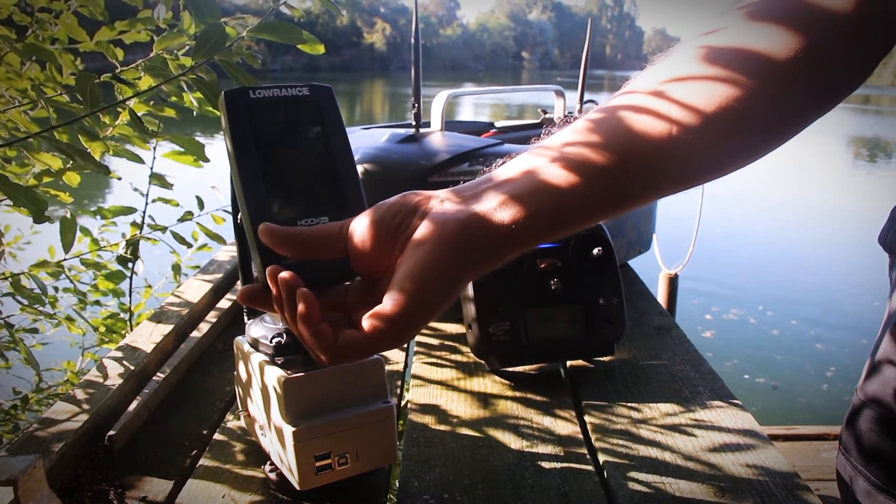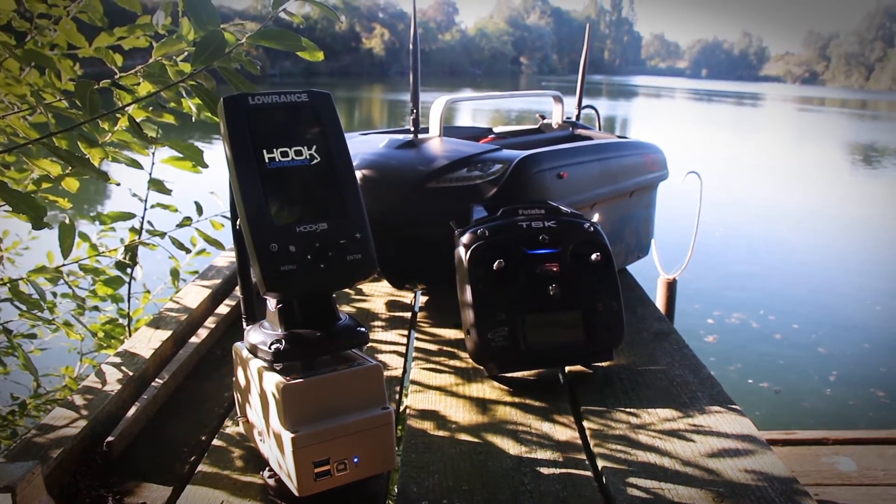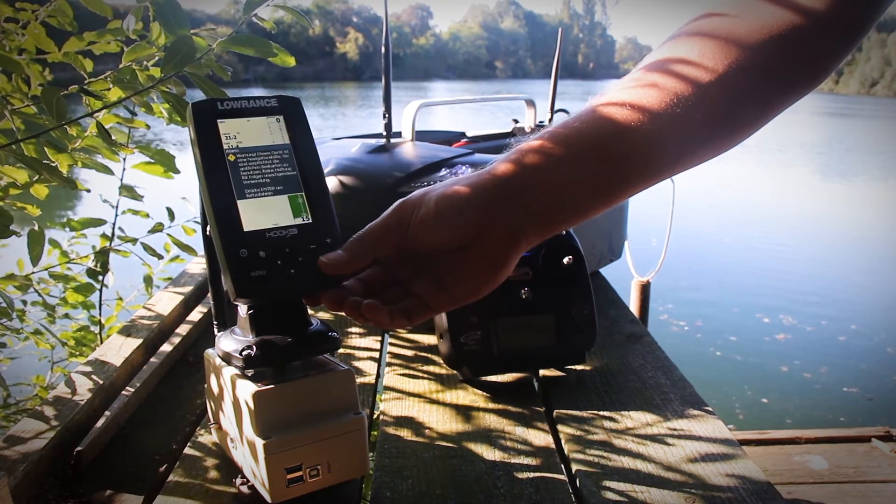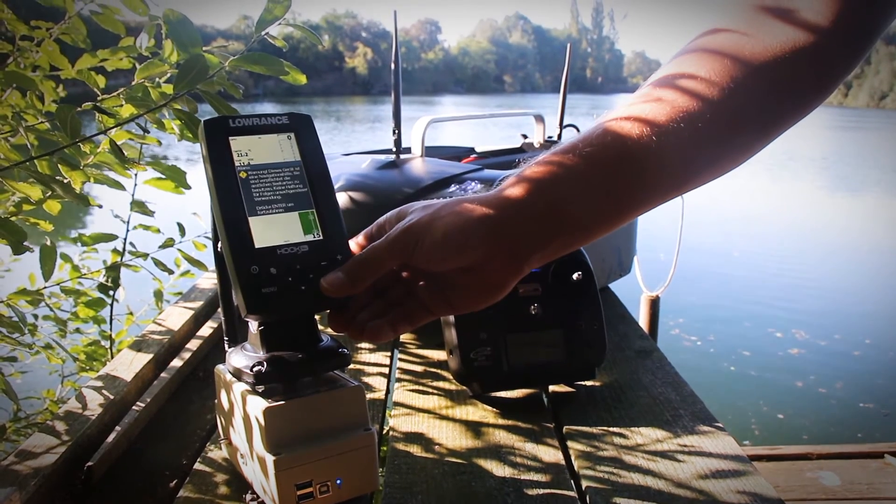You can turn it on and wait until the display has started. The display is now started, and we confirm with ENTER.